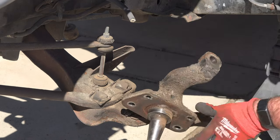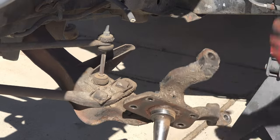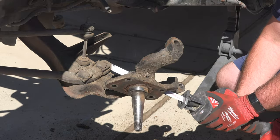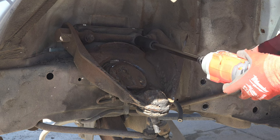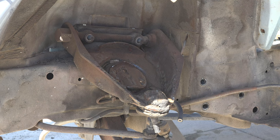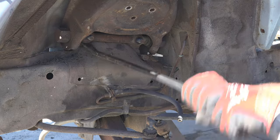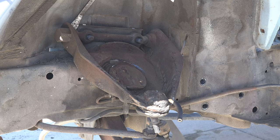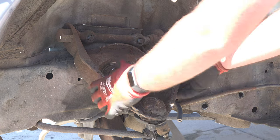Sadly, the bottom ball joint was pressed so tightly against the spindle that I damaged both the nut and the ball joint beyond repair trying to remove it. So to get the spindle off, I had to cut the nut off with a Sawzall. The upper control arm was up next — I removed the two nuts holding it down, and the control arm slid right out. I lied — it was also stuck down pretty good. The small pry bar did nothing, but thankfully the large adjustable pry bar wasted no time breaking it loose.